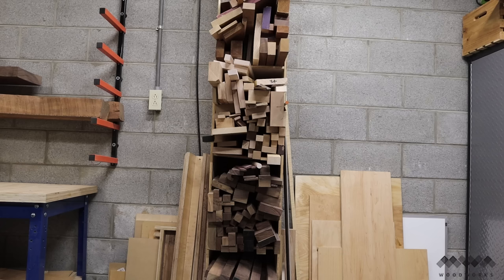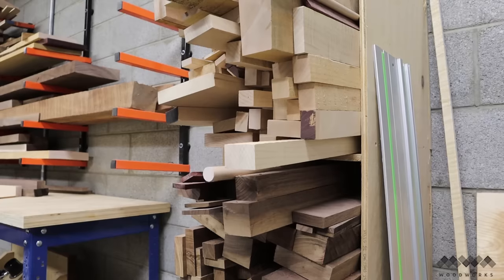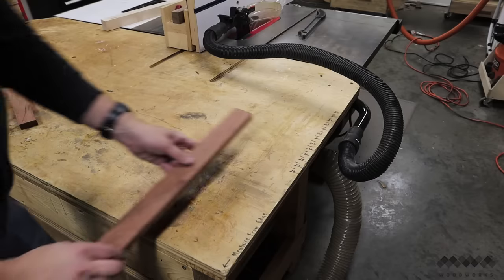A great place to raid for materials is the offcut bin, and that brings us to tip number one that every cutting board maker should know: always save offcuts from your projects if they're long enough to use in other small projects like this one.